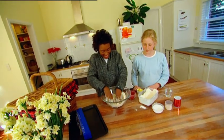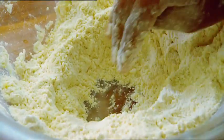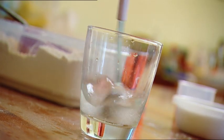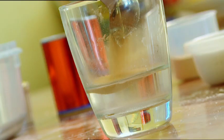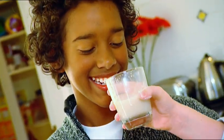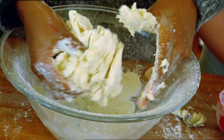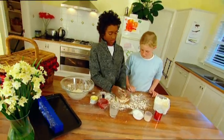Now I rub the butter into the flour. Once the butter's mixed in, I make a hole in the centre of the flour. Grace is dissolving a teaspoon of sugar in a small amount of warm water. Add two teaspoons of the dried yeast. It smells strong. Pour that into the middle of my mixture. Now this is the bit I really like — kneading the dough. Really get stuck into it. Lots of kneading makes good bread.